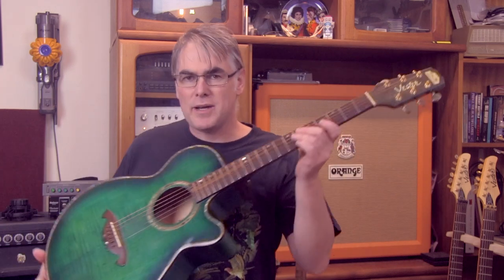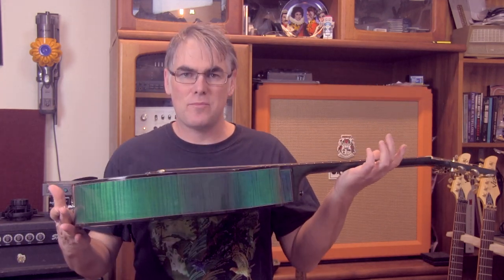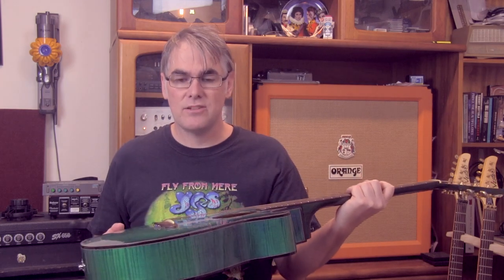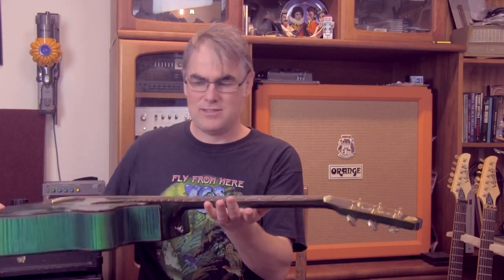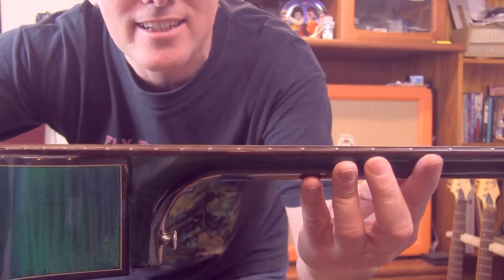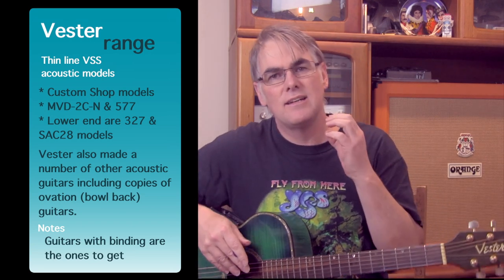So before I put this one away, let's talk about this beauty. This is a very narrow body acoustic guitar from Vesta. You'll see it's called a Custom Shop VSS. There is a lower-end version of this — Vesta did make guitars for different price brackets, and I have generally aimed for the top. It's nice and narrow, so it's very comfortable to play. It has an incredibly low, electric guitar-type action. Very low indeed — electric guitar style action. And it also has a bit of a boxy sort of sound.